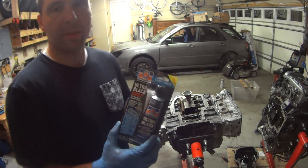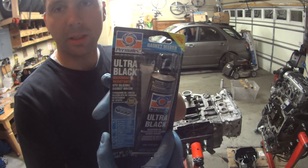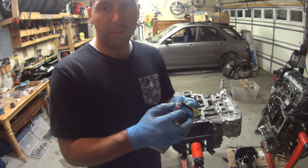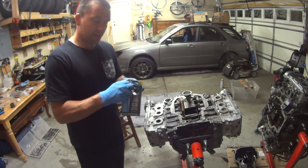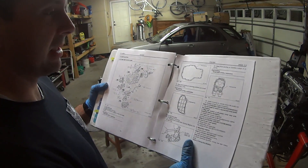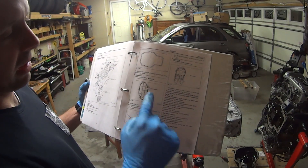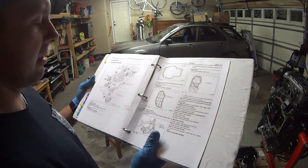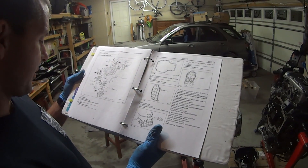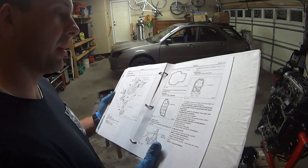I've got some Permatex Ultra Black here, and the key is maximum oil resistance. On the oil pan, you wouldn't want the oil to eat away at your gasket, so this is the stuff I'm going to use. Anytime you're doing engine work, it's nice to have the factory service manual, which I do here. I'm going to look at the fluid packing technique they highlight — basically it says apply fluid packing to machined surfaces and install the oil pan. So that is what I'm going to do.